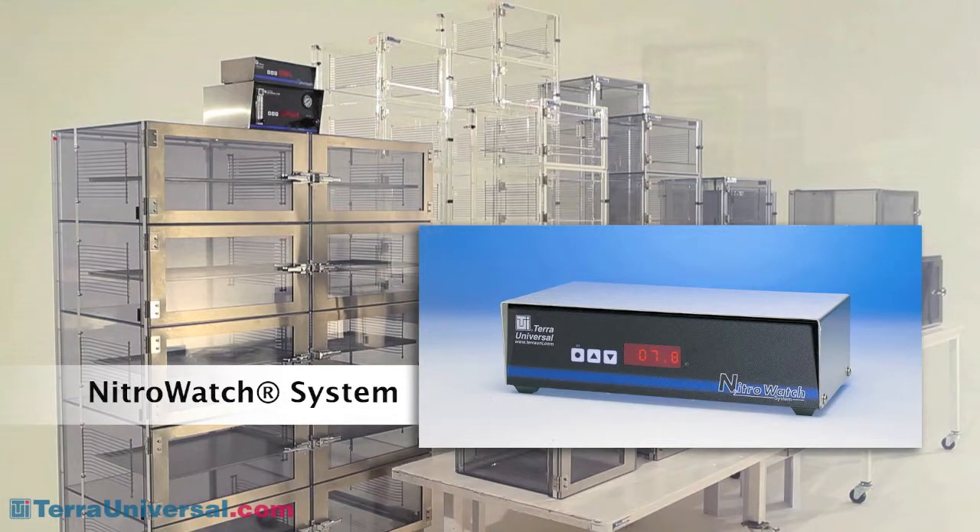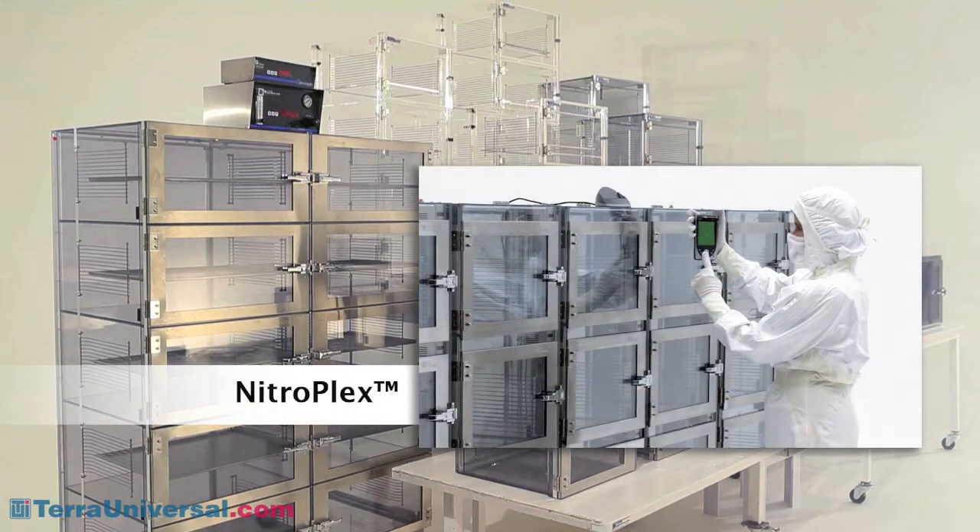A NitroWatch controller adds humidity sensing and RH control capabilities, allowing you to maintain a humidity setpoint automatically. For the most critical RH control requirements, Terra offers a NitroPlex system, which provides independent chamber-by-chamber humidity control.